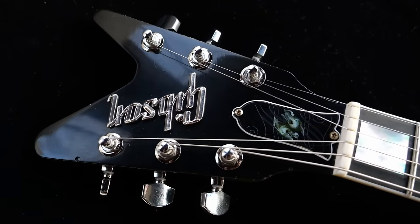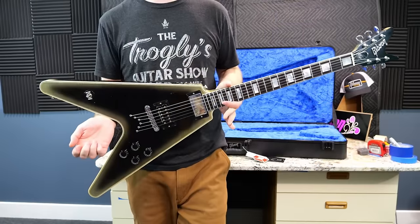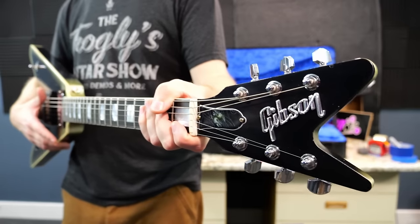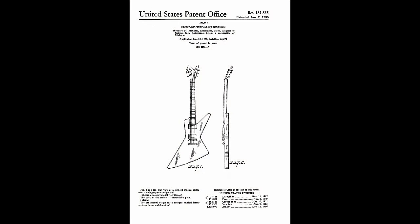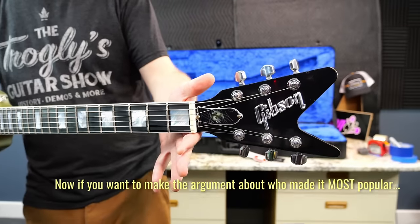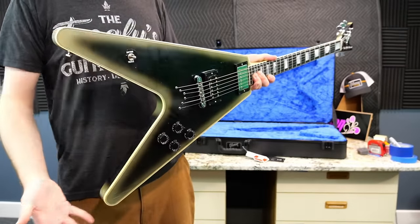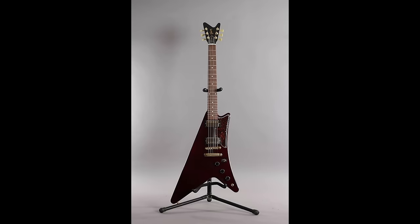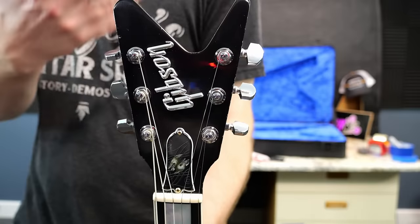Now we need to talk about the freaky headstock. A lot of people are quick to point out that this looks like a Dean product. And at first glance, yeah, you might be right — but you have to understand history. Gibson used this headstock back in 1957, on the prototype version of the Explorer known as the Futura. So technically Dean probably copied them when they created their forked headstock design. It's just not Gibson's most heavily used headstock for obvious reasons. You could also find this on some Gibson Moderns produced in the 2010s era.